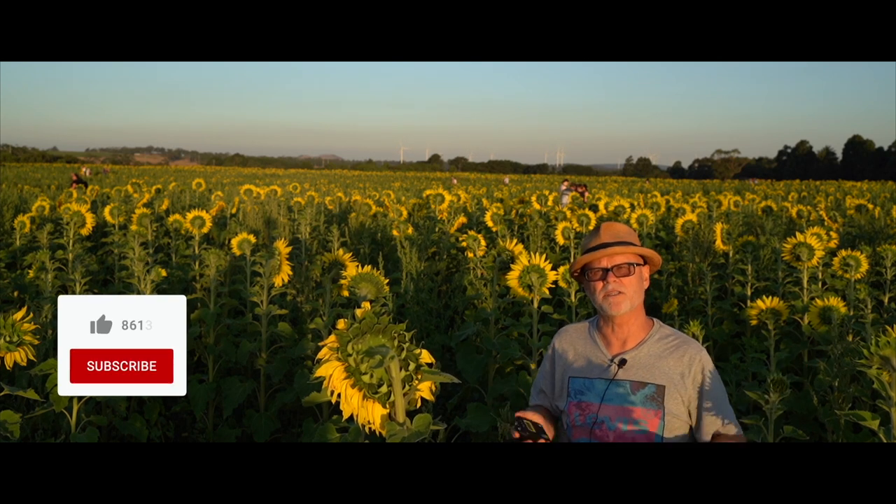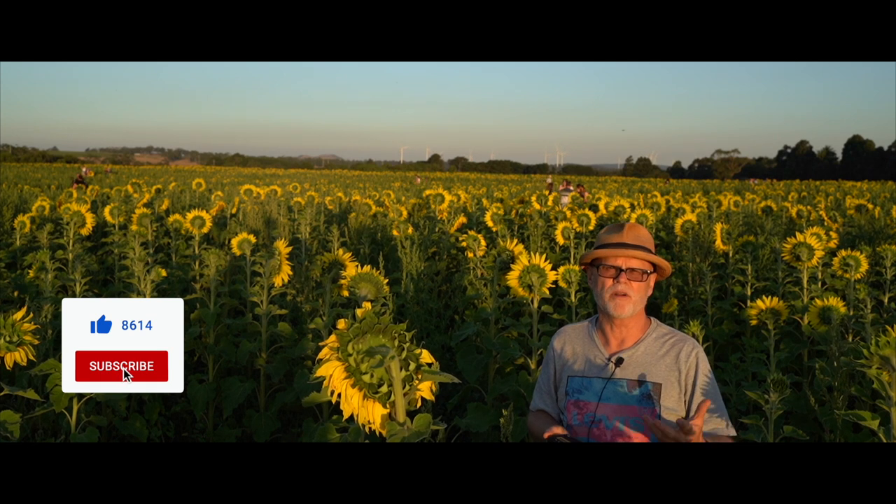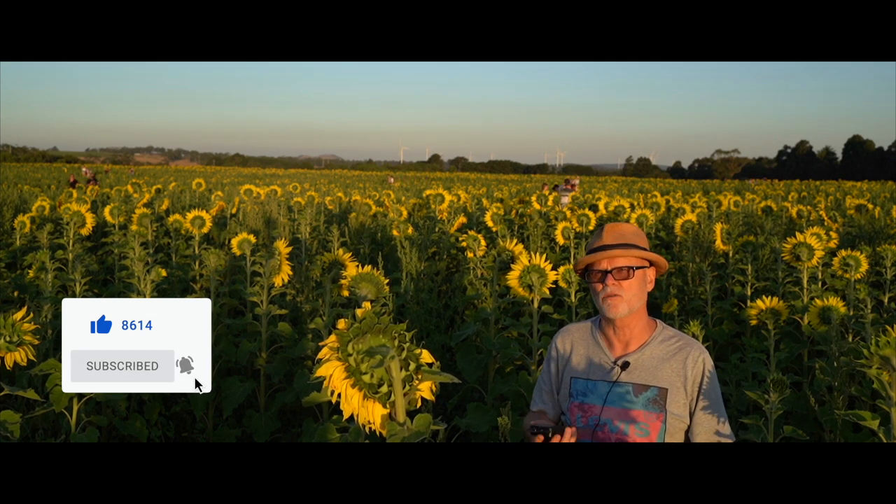So I'm in this amazing sunflower field in Dunstown. You can actually purchase these as well. Tonight's open for a late night shoot for sunset, so it should be really good fun here.